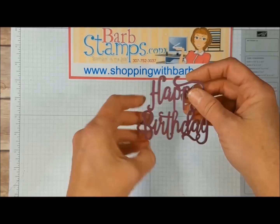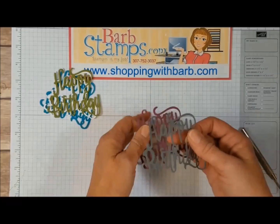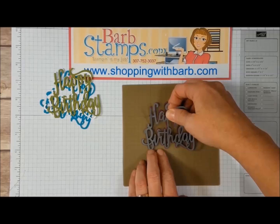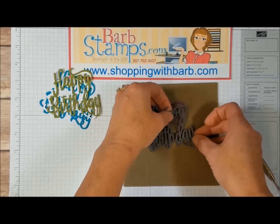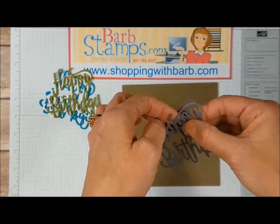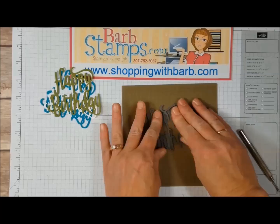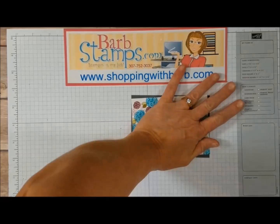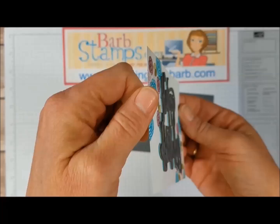I'm going to glue all these together because I thought it might look cool to have all of these colors stacked up on the card. We'll give it a shot! I'm just going to lay one of them on a silicone mat and then carefully line these pieces of the die up and lay them together just like so. How exciting! I'm going to put the rest of these together and I'll be right back. Now look at that — look at the dimension on that! Isn't that cool? You can see all the different colors underneath the Happy Birthday.